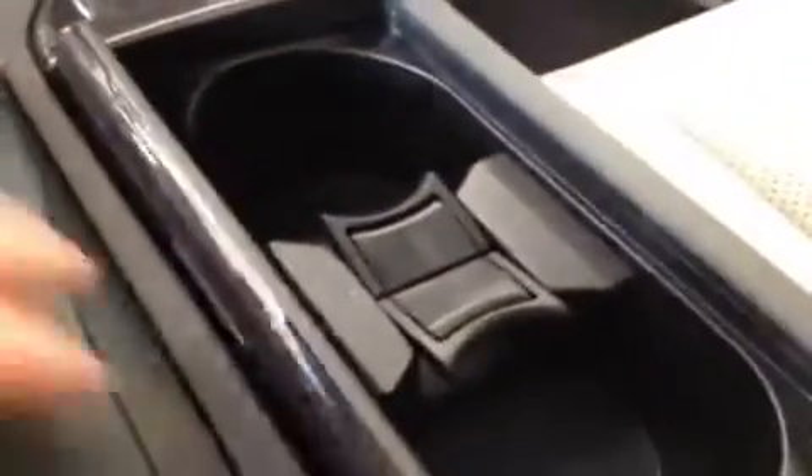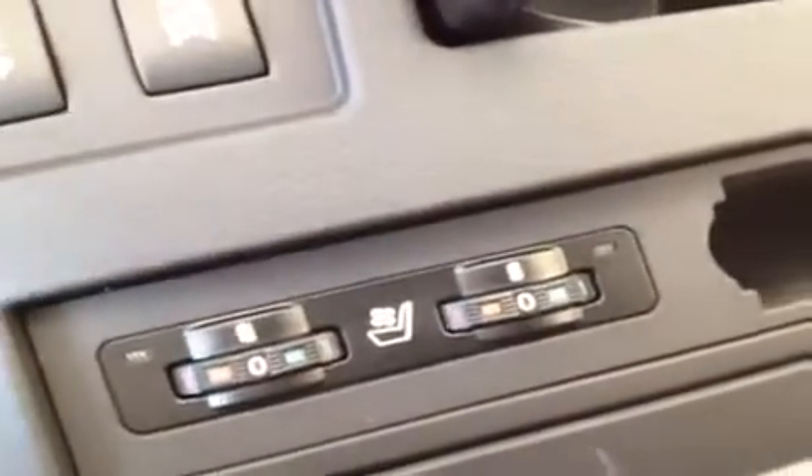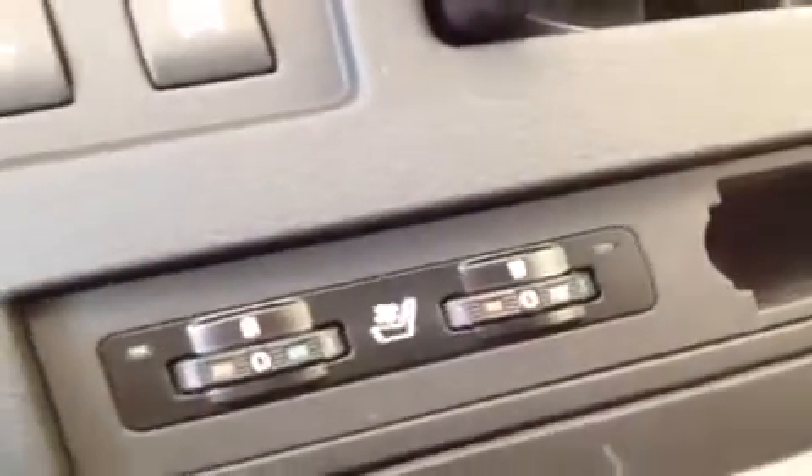We have a couple cup holders here underneath this dark, glossy wood grain trim. The heating and cooling seats for both the driver and the passenger are located right here. If I open up the armrest, this piece slides around and also pops out if you don't want it in there. You've got the USB and auxiliary inputs for your stereo down there, and at the very bottom you have the auxiliary power outlet.